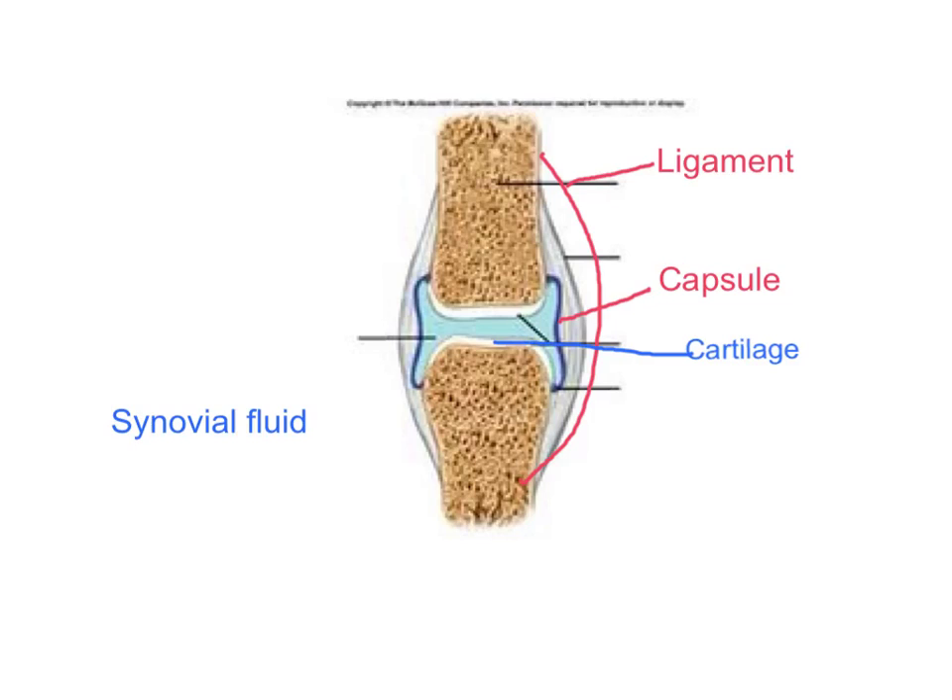At D, synovial fluid. It lubricates the joints and acts as a shock absorber. This is what you find in between the joints — it lubricates the joint and acts as a shock absorber.